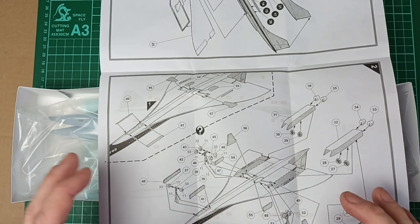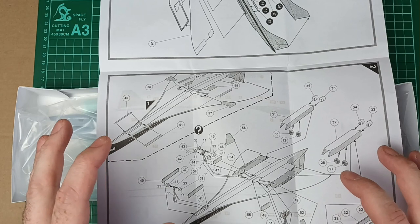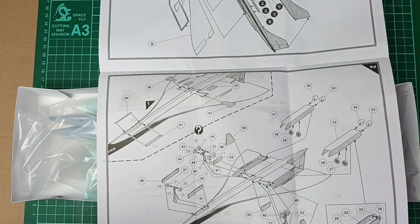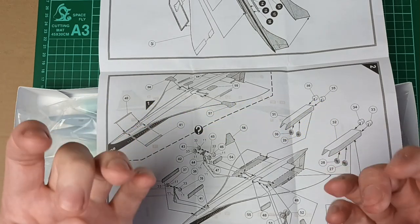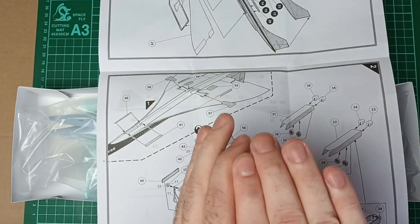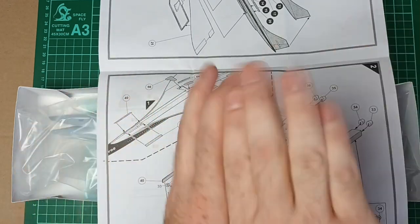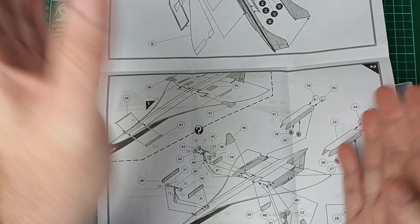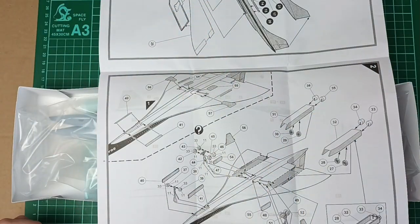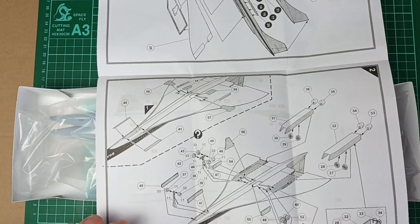I didn't actually notice this until I went to Duxford recently to take my reference photos of the Concorde, and it completely blew my mind. If you look into engines 1 and 2 at the back, they've actually got the thrust reversers activated. It's a bit like the Saab Viggen — all set up with the closed can at the back, and then the reverse thrust coming out of the holes at the sides.